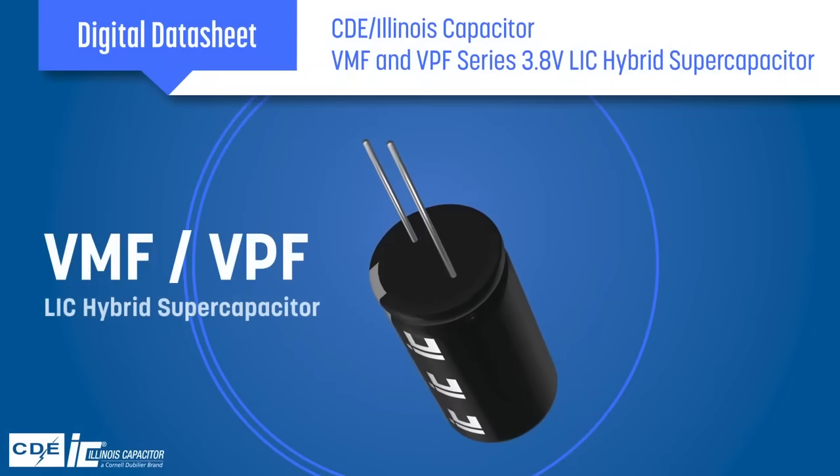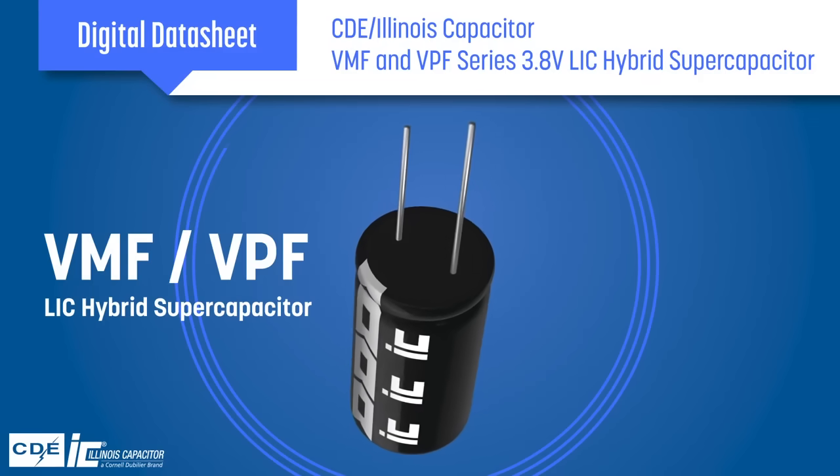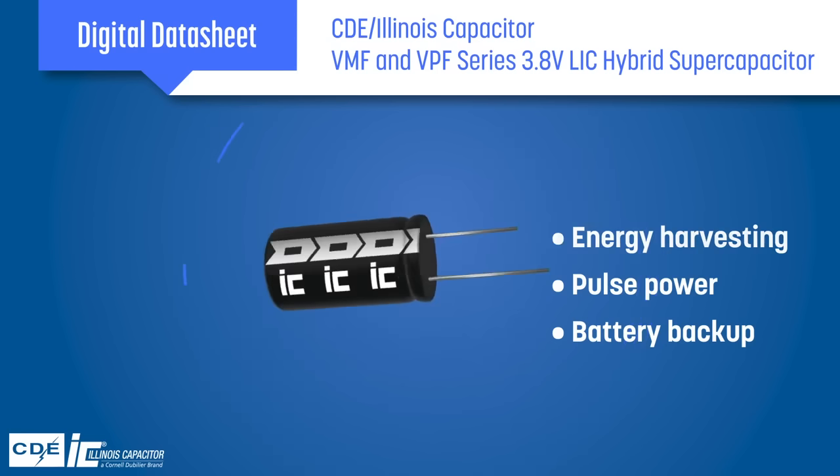The VMF VPF series of 3.8V LIC hybrid supercapacitors provide the high energy density and performance needed in energy harvesting, pulse power, battery backup, and many other applications.